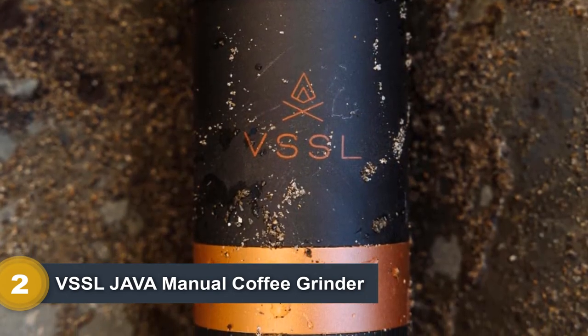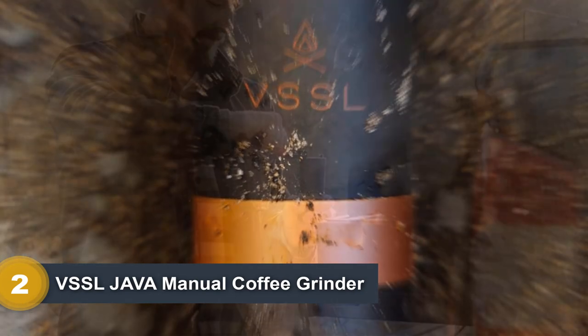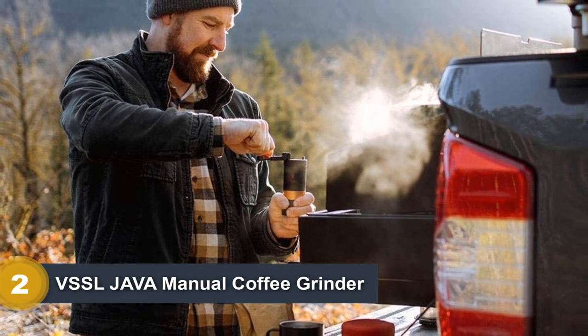This burr grinder has 50 grind settings. Though some users claim it does not quite make it to the fine grind suitable for an espresso maker, its adjustable setting dial is super easy to use. It is also known for its fast and easy grind process.